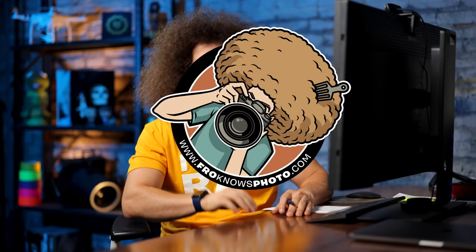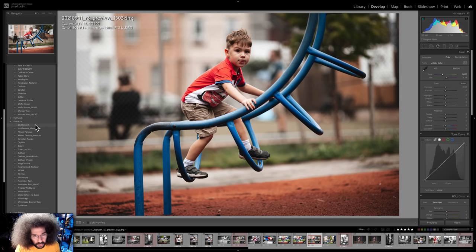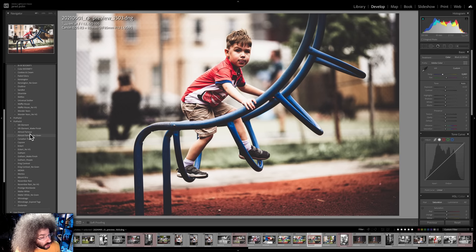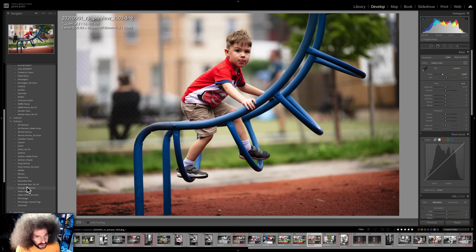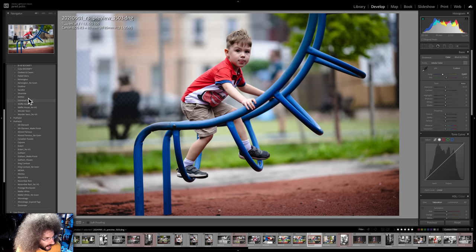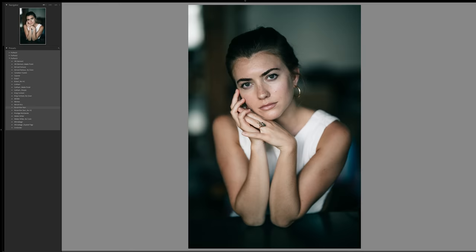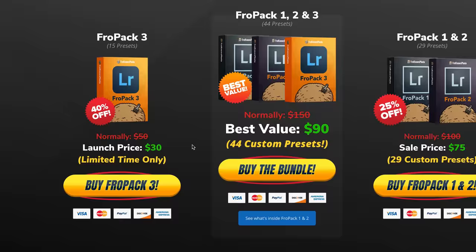Let me jump in to show you Fro Pack 3 in action. Fifth Element gives it a pretty unique look. Almost Famous with No Grain gives it a filmic look. Eckert is a great catch-all, and Prestige Worldwide looks really good too. From Fro Pack 1, Waffle House looks great, and Skittles is one of my go-tos to make it go boom. If you're looking to speed up your RAW workflow, we created 15 all-new custom Lightroom presets at froknowsphoto.com/fropack3. You can also get Fro Pack 1, 2, and 3 together as an ultimate bundle and save even more.